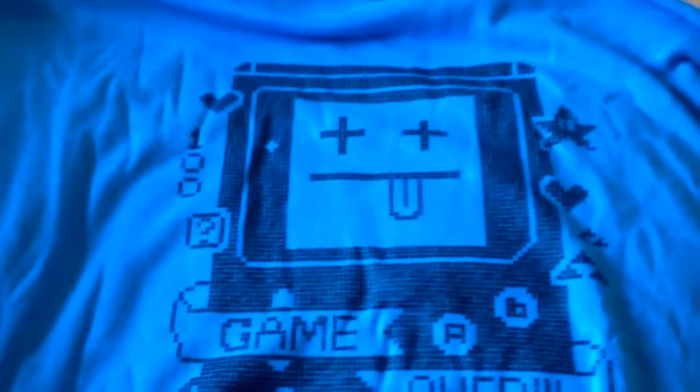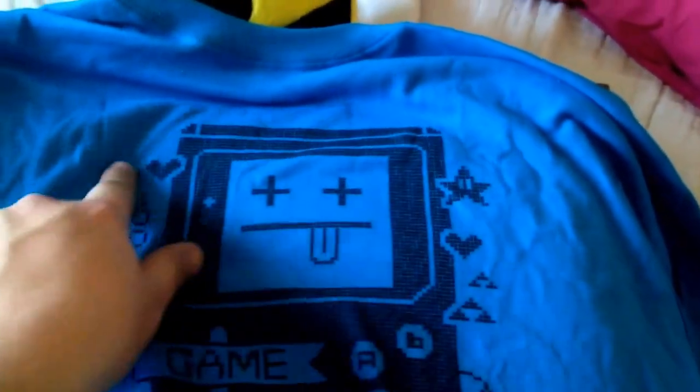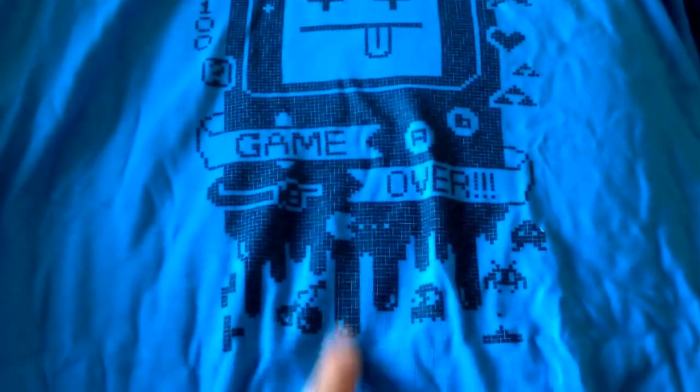And then there's just the T-shirt, which obviously I don't know what this is. Oh, that's pretty cool. So it's a Game Boy with some cool stuff from Mario and stuff. That's very, very cool. Pac-Man, Space Invaders. I like that. I like the colour as well. It's really smart.